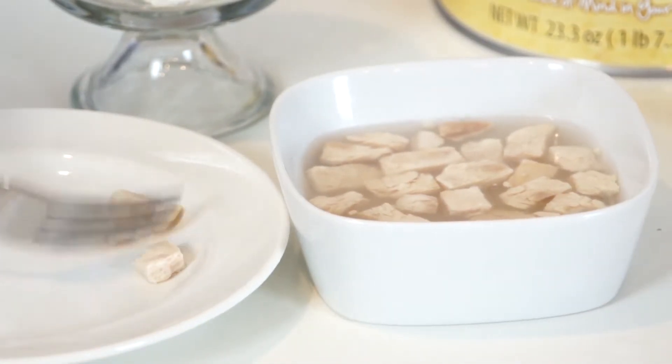It's a great source of protein and can be used in any recipe. With a 30-year shelf life and easy preparation, this is a great addition to your food storage.